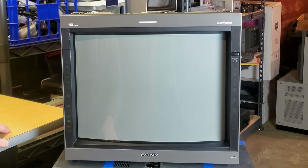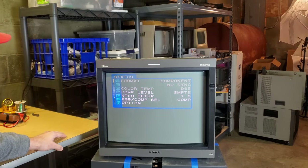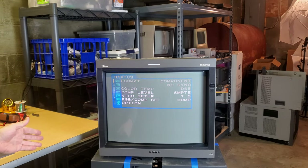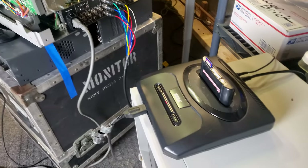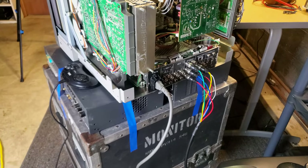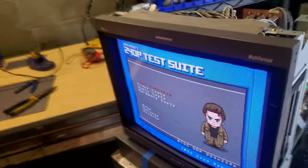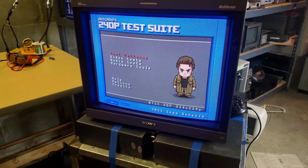So far, so good. I see a component signal come up on screen — looks pretty normal. There's our menu. Okay, that's all a good sign. Now let's do some testing. I've got a triple-bypassed Sega Genesis version 2 fed over RGB SCART. Let's take a look on screen — and success! We have RGB and sync on screen, which is a great sign.